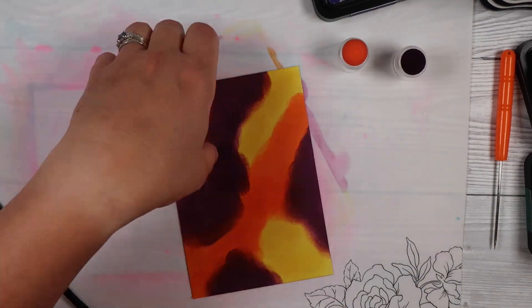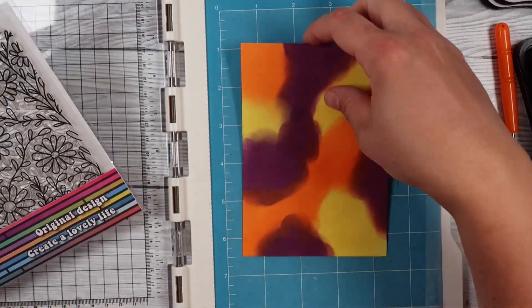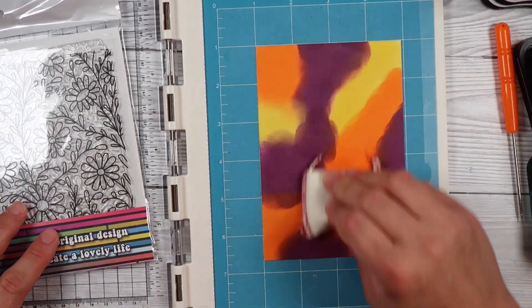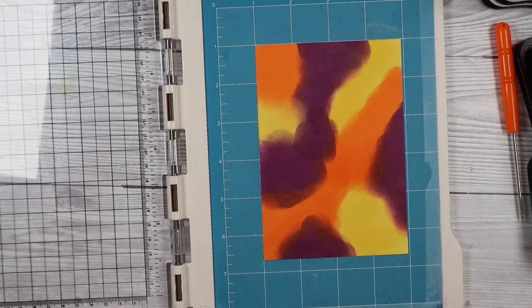Once you're satisfied with all your colours and you've covered up all the white — unless you do want a bit of white showing — you can go ahead and stamp your image on. I have another large background stamp; unfortunately this one is six by six so it's not quite tall enough for my card, so by the end I do trim down the card front a little bit to allow the stamp to appear like it's fully covered the background.